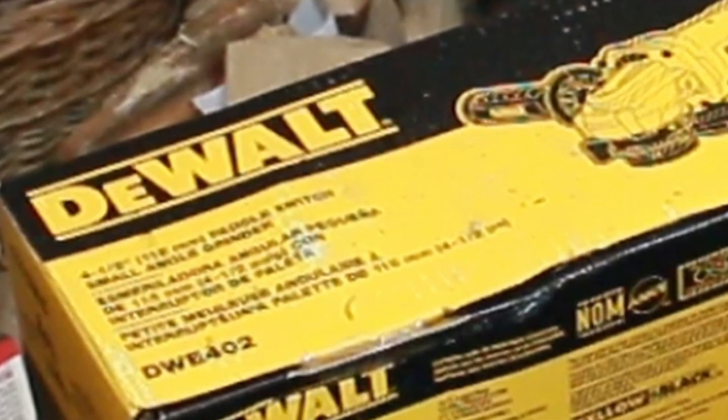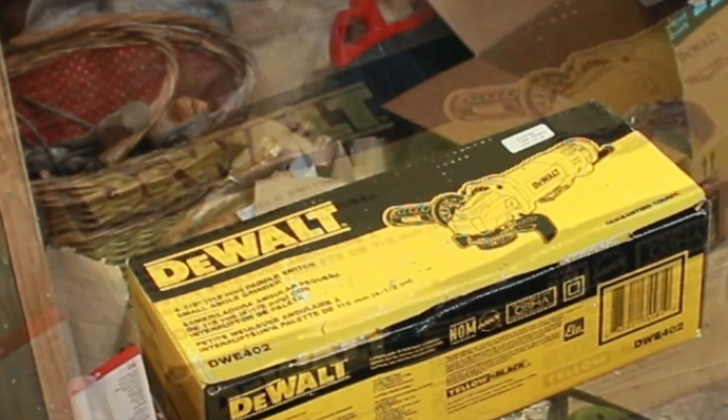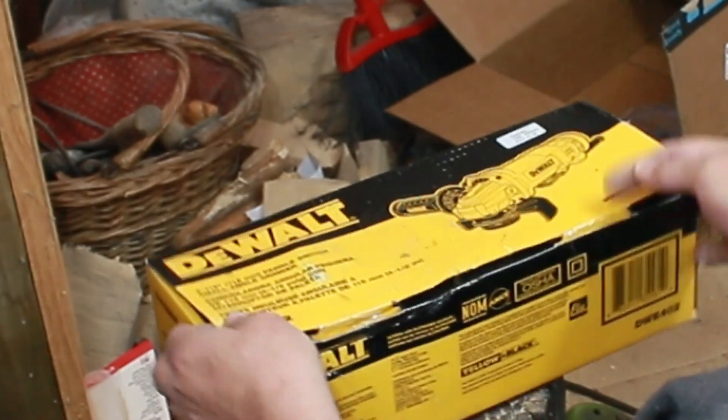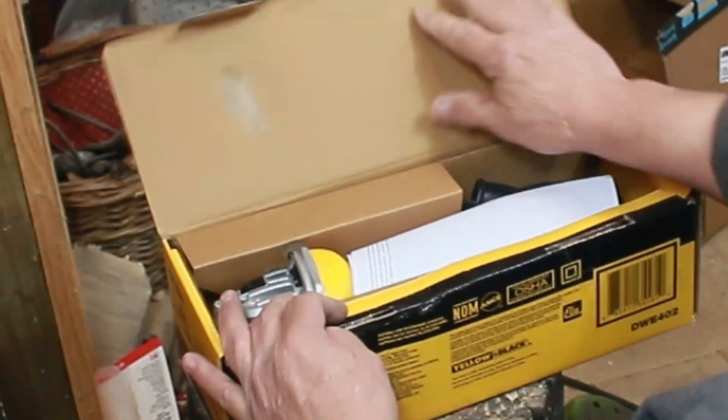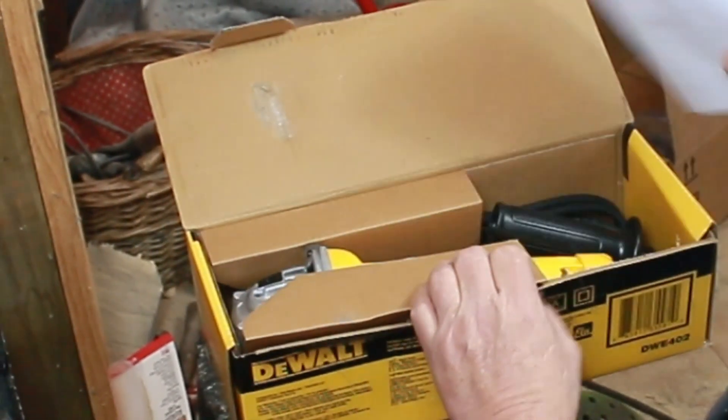This is a DeWalt 402. It's a newer version, supposedly, of the one that I had. That DeWalt was probably 15 years old, give or take, and this was the equivalent. This is one of the $150–$160 ones. It's got a lot of torque on it — I forget what the amperage is — but it's got enough meat.